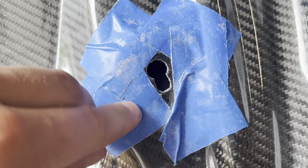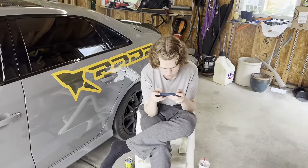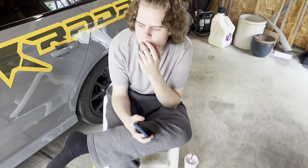We just finished dremeling these out — this one's okay, this one turned out a lot better looking. Those are the only three holes that you have to dremel out, and now we can throw it on the car. My brother's out here and he's going to help me put it on. We're going to wipe down the inside and then go for a car wash and get a little edit of the car.